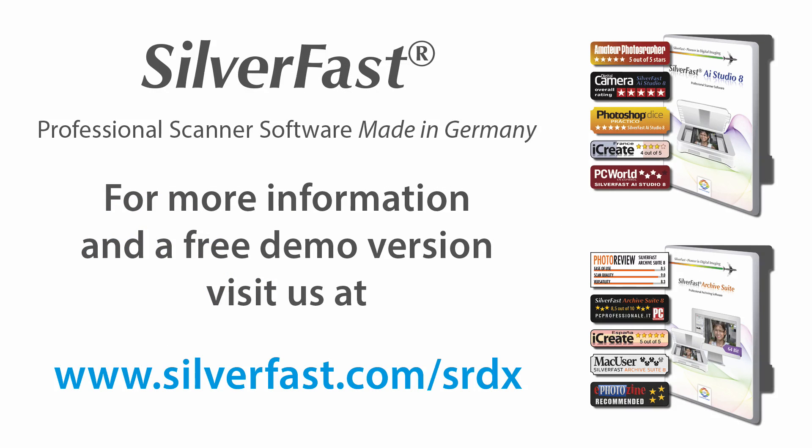Visit our website for more information about Silverfast and the all-new dust and scratch removal tool, SRDX. Upgrade now to the new Silverfast AI Studio 8.8 or to the new Silverfast Archive Suite 8.8.